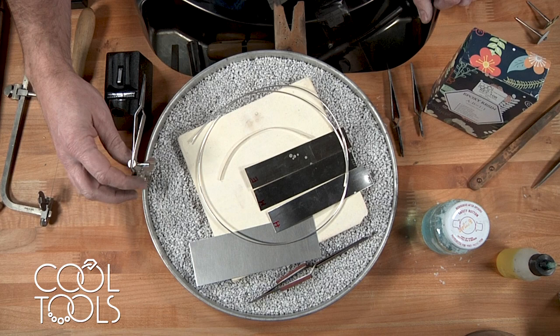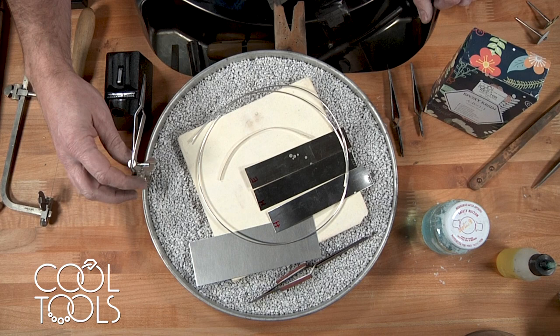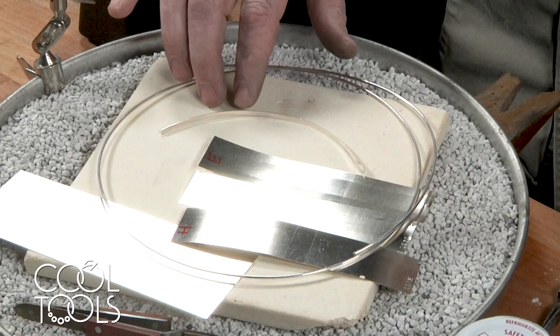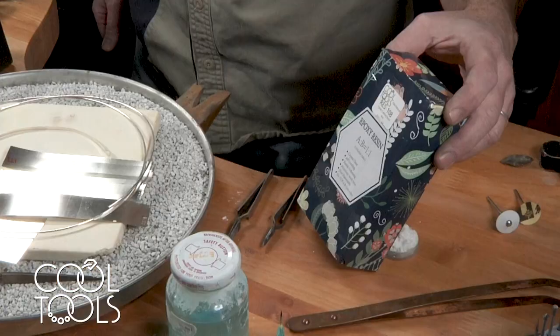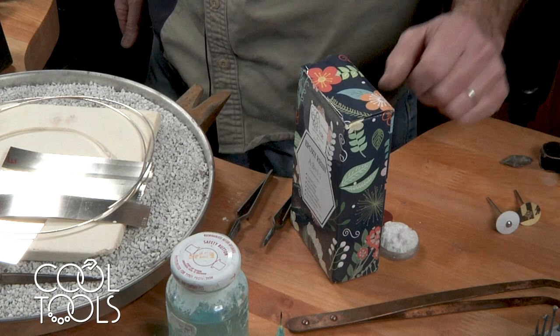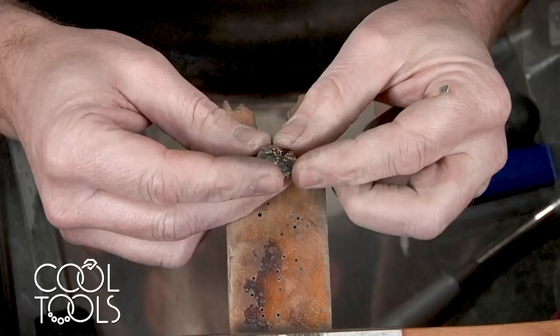You're also going to need a set of cross lock tweezers, some 14 gauge sterling silver round wire, some 28 gauge bezel wire, solder — hard, medium, and easy for sterling silver — and sterling silver sheet, 24 gauge. We're going to also need some epoxy resin to finish up the piece, and some additional cross locks.